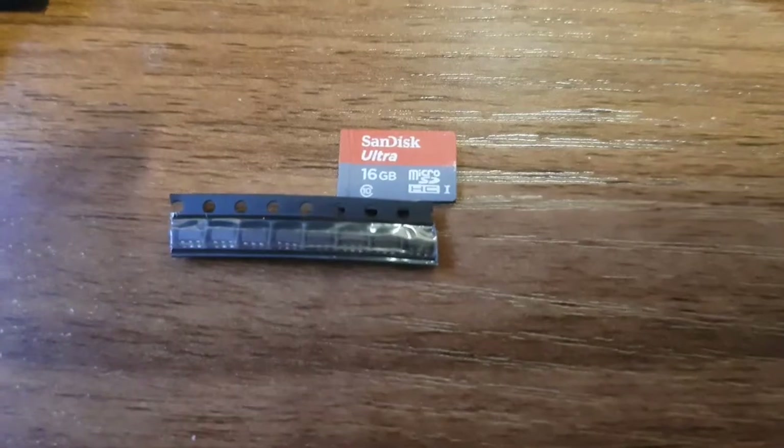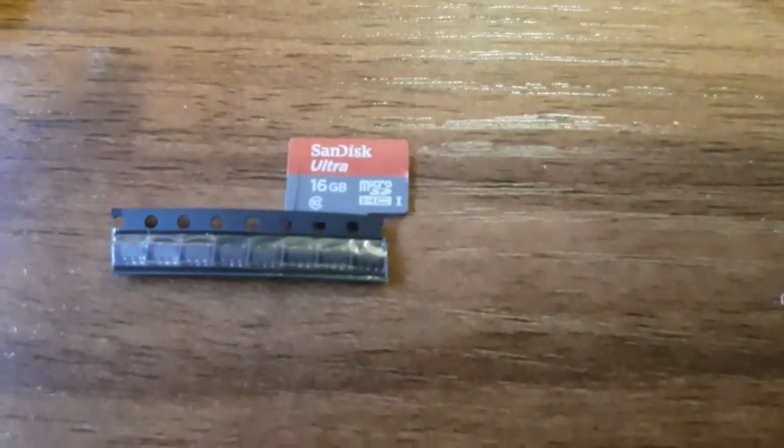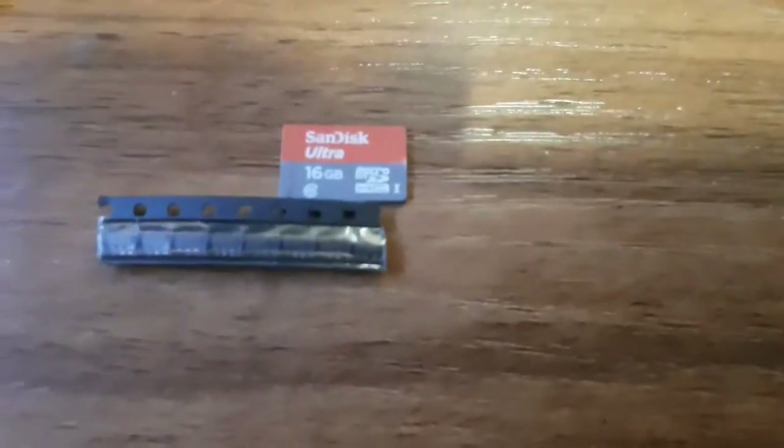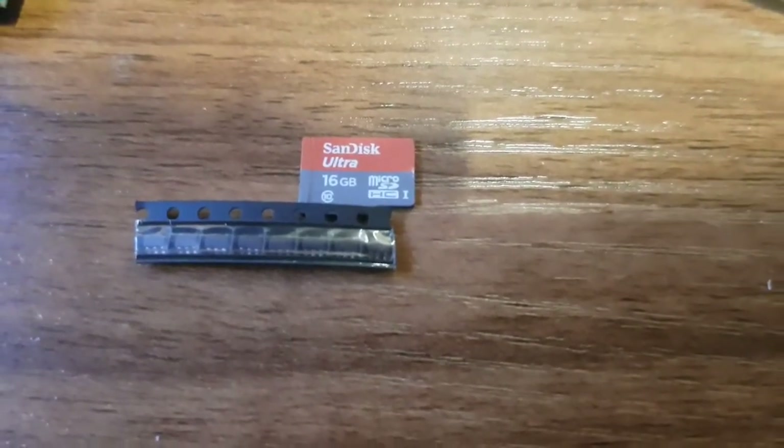These are the replacement devices and as you can see they're very small — there's an SD card to give you a sense of scale. I'll need a really fine soldering iron tip for this, and good eyes.